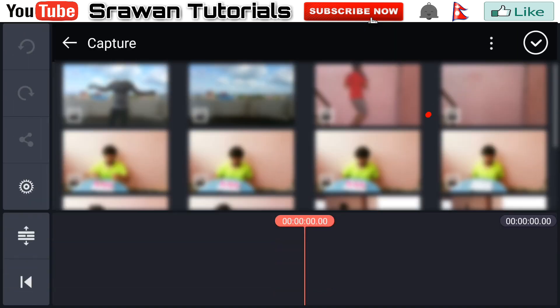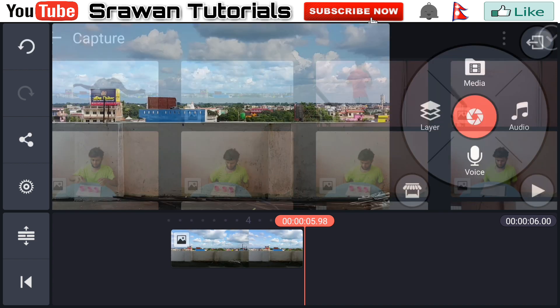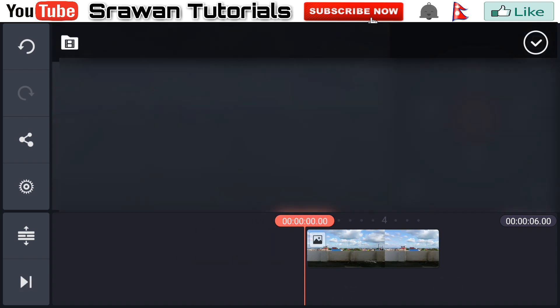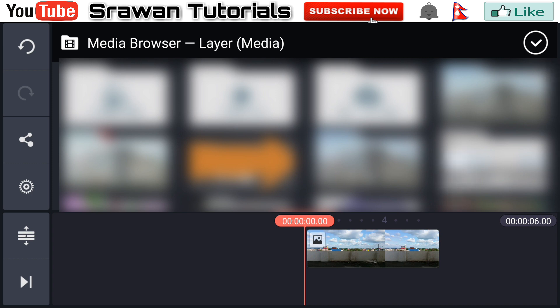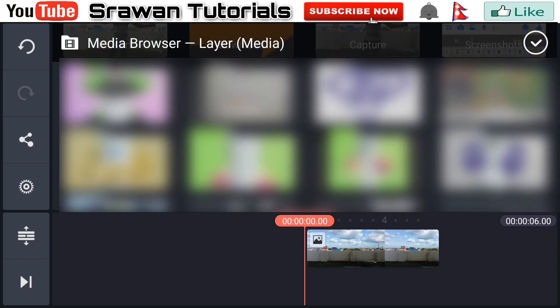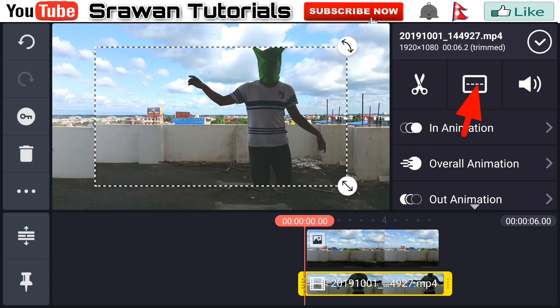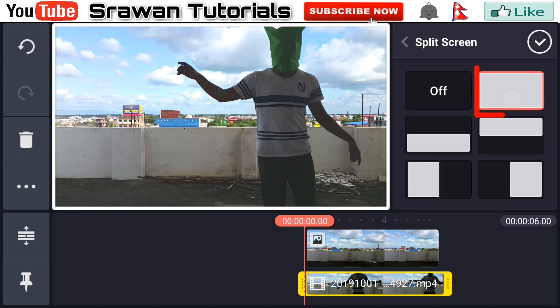Go to the media and import the background image, and also import one real video as a layer. Then go to the split screen option and make this video to full screen.